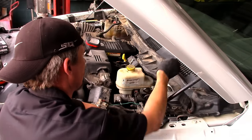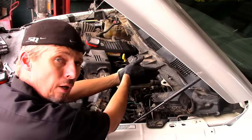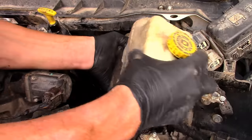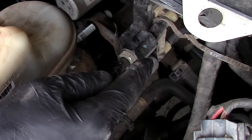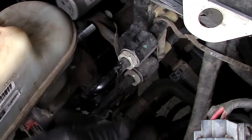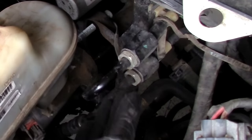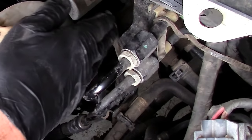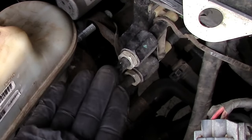Now that we've got those two 14 millimeter nuts off the studs for the master cylinder, we can start grabbing it. When we move it, we're going to go at an angle towards the fender and then come up into the side. Now we've got the master cylinder pulled away from the hydro booster. We can move on to backing off the two high pressure lines. You can do that before or after the master cylinder — whatever works best. With the master cylinder pulled away there's a little more room to hold both lines and break them loose.